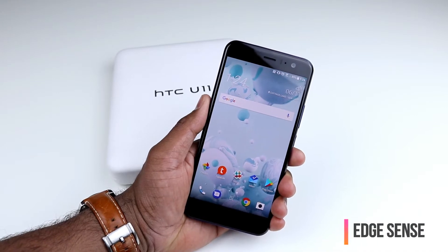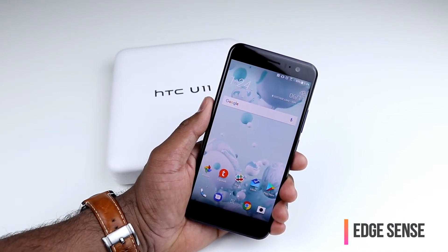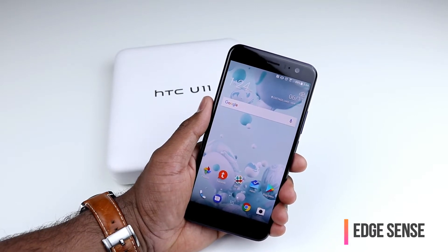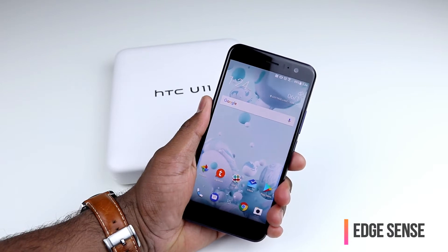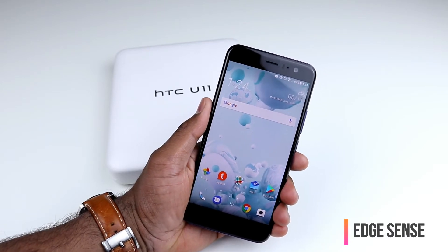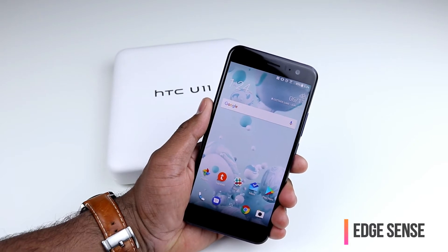Your brand new HTC U11 phone has a neat feature called HTC Edge Sense. What it allows you to do is squeeze the edges of the phone. As you can see, I get feedback on the edges of the screen as I squeeze my phone — it's just telling me that's the area where I have to squeeze to do certain actions.